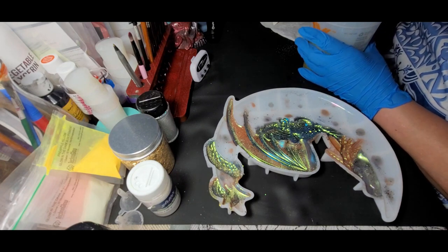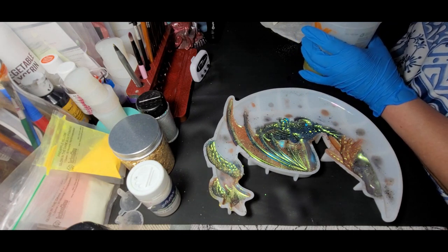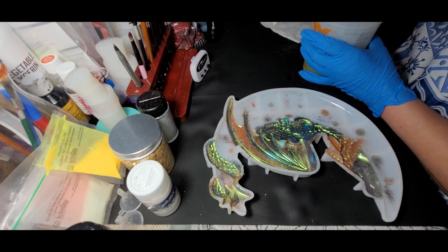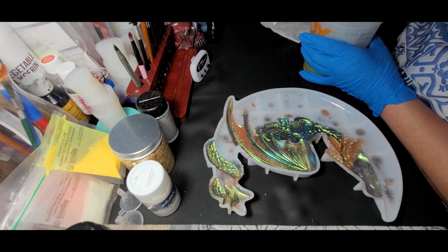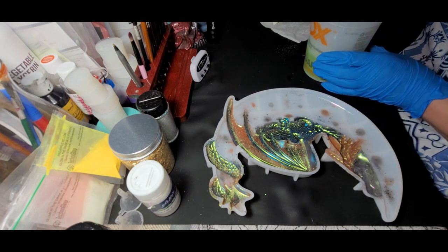This will most definitely not fill up the mold, so we'll have to let it cure for a couple of hours before I pour in some more. I'll do the same mixture — I won't add any more of the holographic or the gold flakes, but I will be adding the glow-in-the-dark stuff to it.